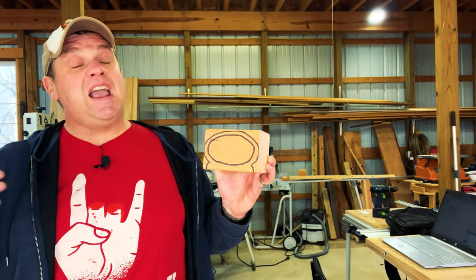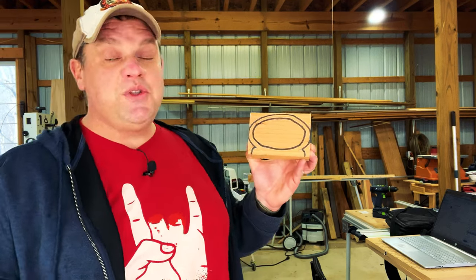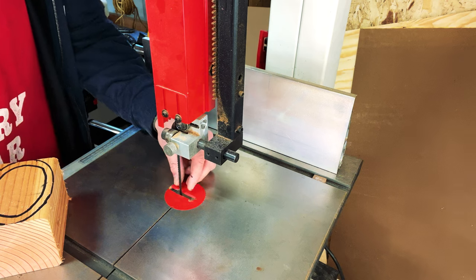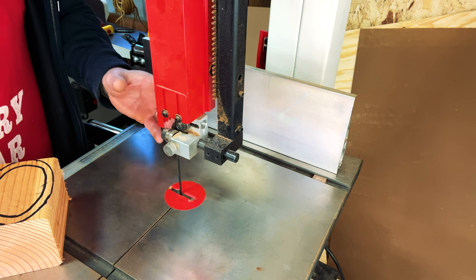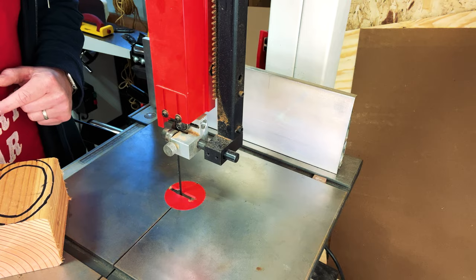The first step of any bandsaw box is to cut out the exterior of the box. We're going to trace these lines over at the bandsaw and start by cutting the exterior. Over at the bandsaw you can see I have a thin blade installed, which will allow us to easily maneuver around the exterior and interior of this bandsaw box. Let's get started with our first cut.